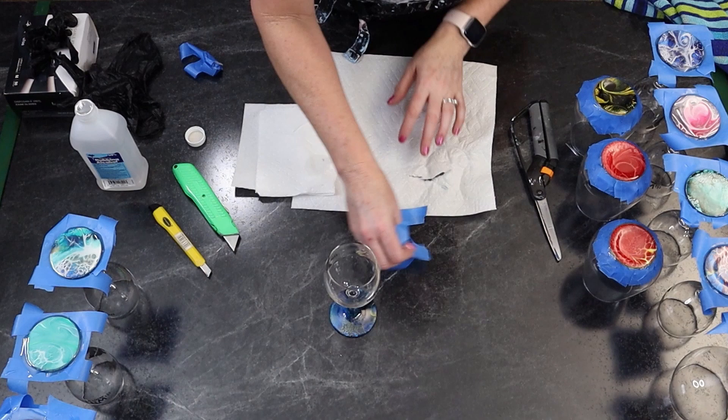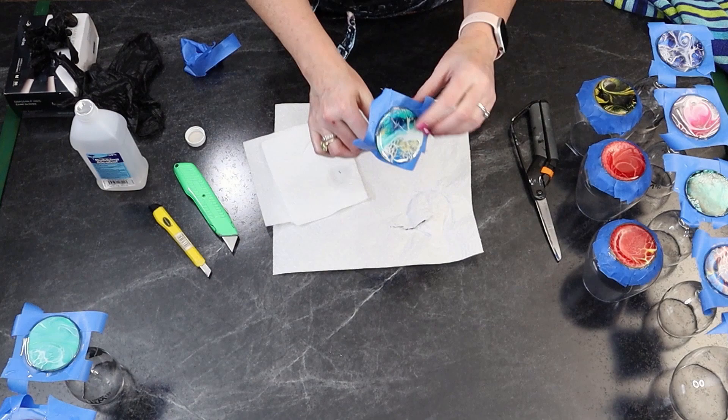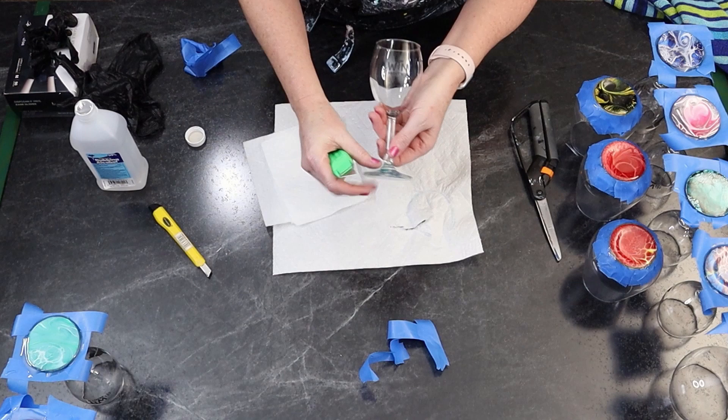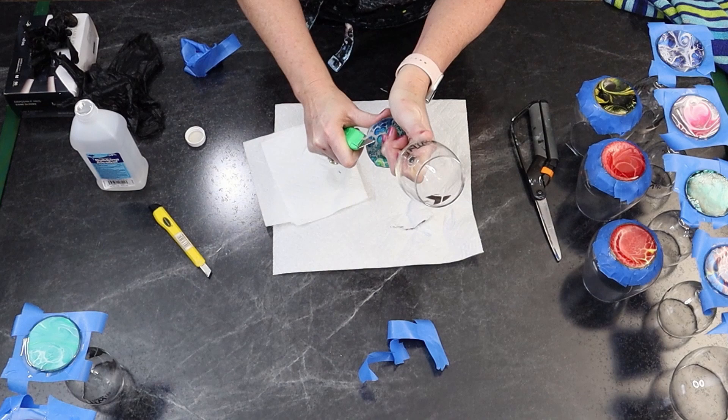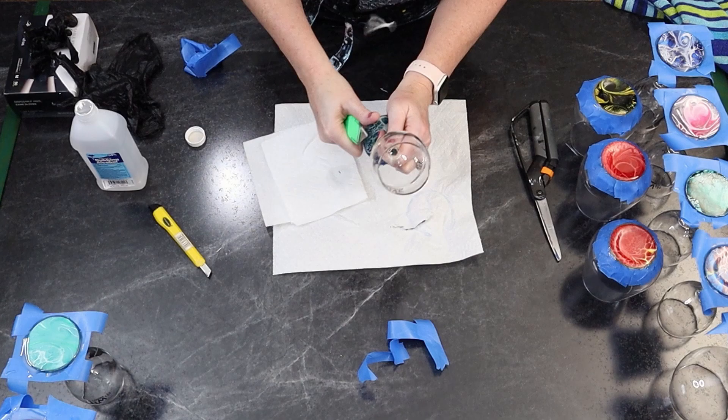Let's do one more. Take the tape off. Nice and easy from the top — I just saw it back and forth. I don't go too fast because it can jerk up and I don't want it to hit me. Got to be very, very careful when working with sharp knives. The utility knife is sharp.